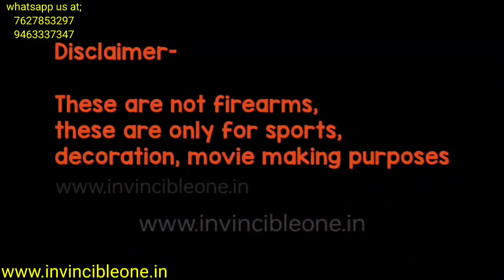Disclaimer: these are not firearms. These are only for sports, decoration, and movie-making purposes.